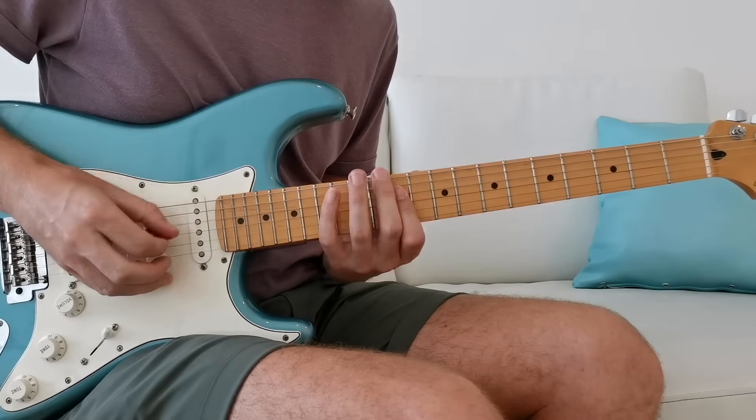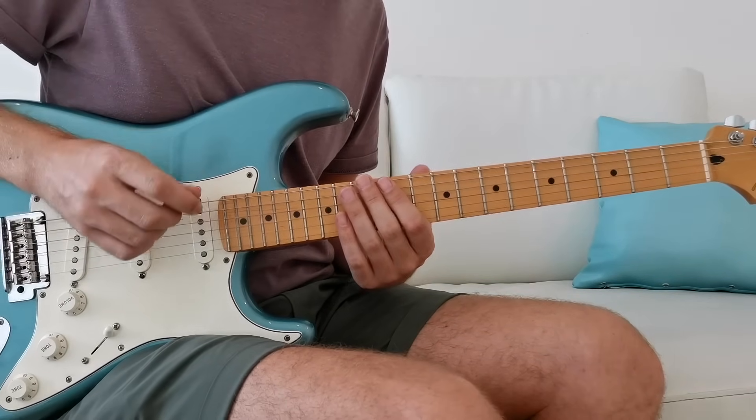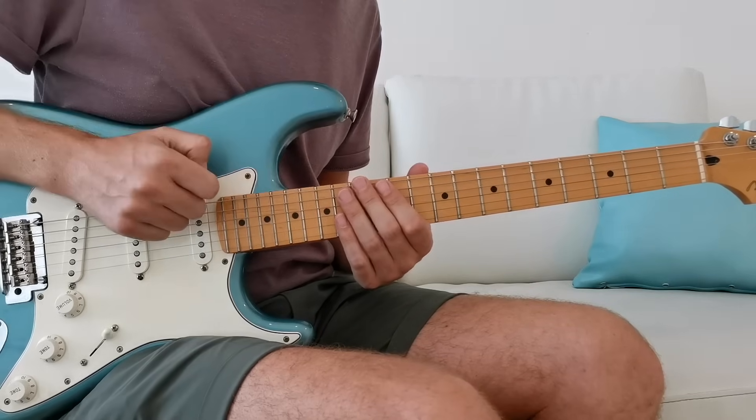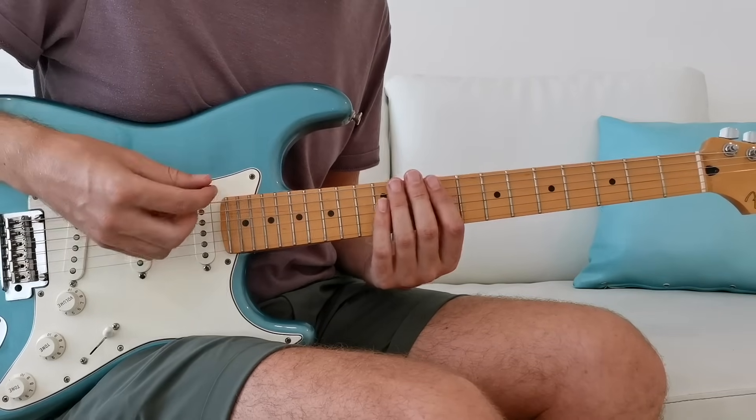This shape — the second position pentatonic scale — is really not very nice played there. But there's a different approach we can take which feels much better under the fingers.